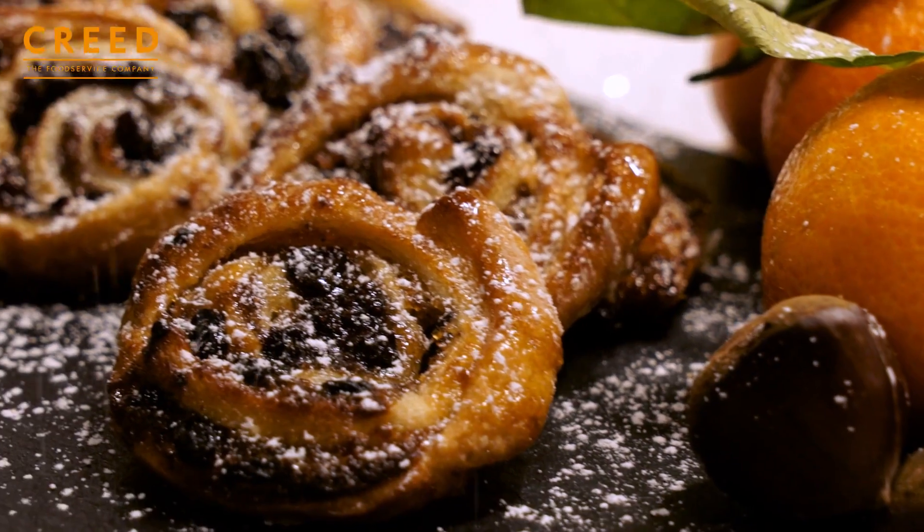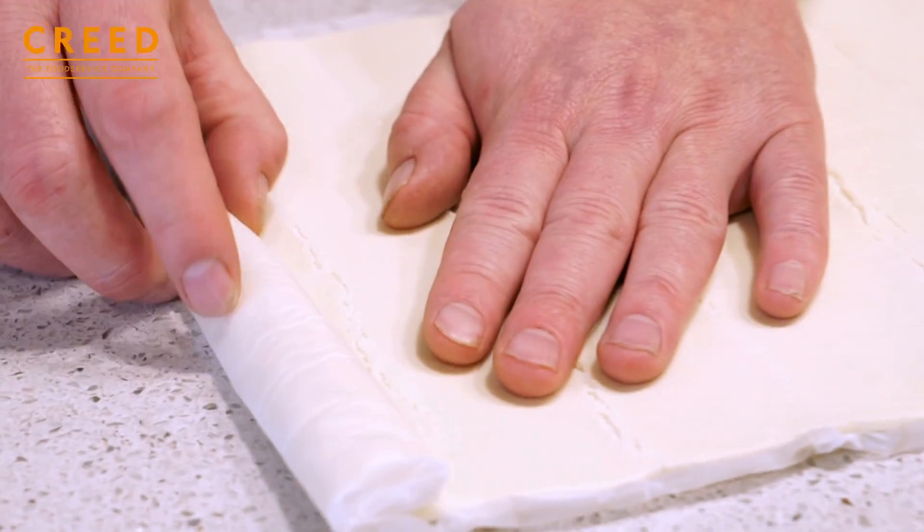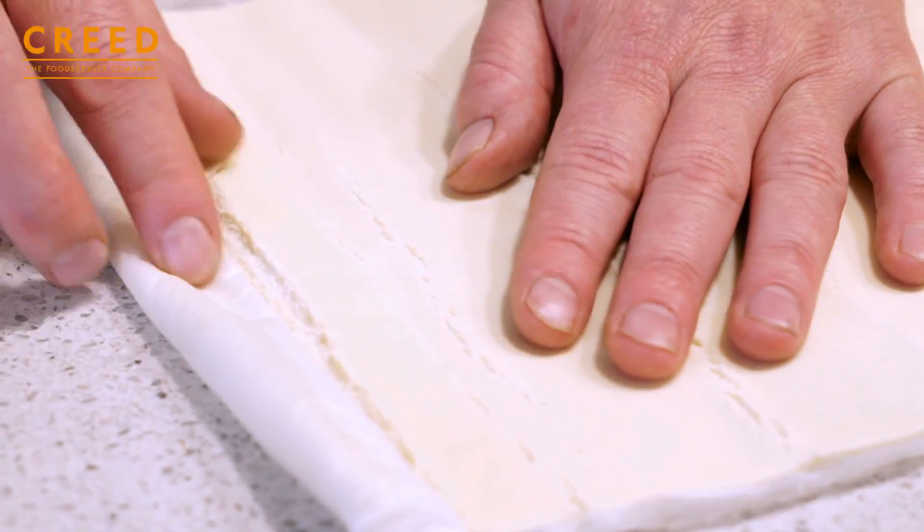Puffed pastry sheet. The sheets are definitely the best way to buy the puff pastry, otherwise it just takes a lot longer to roll it out.